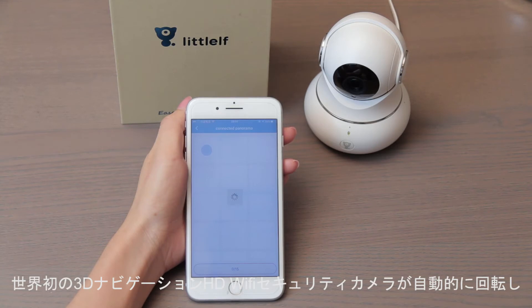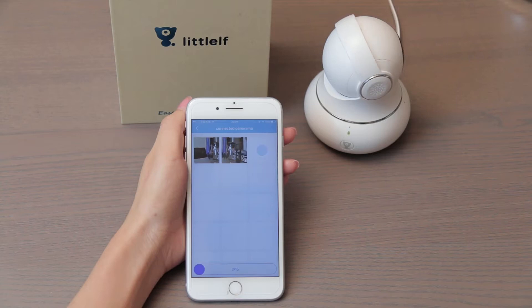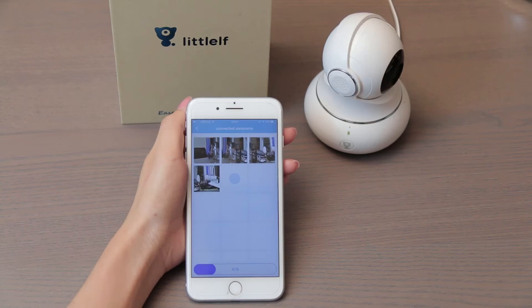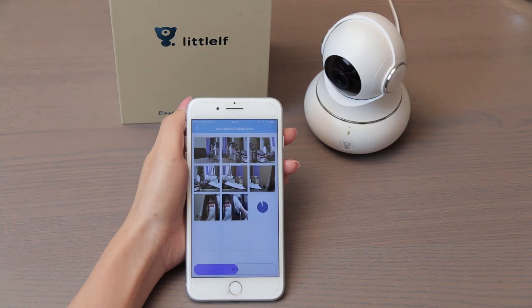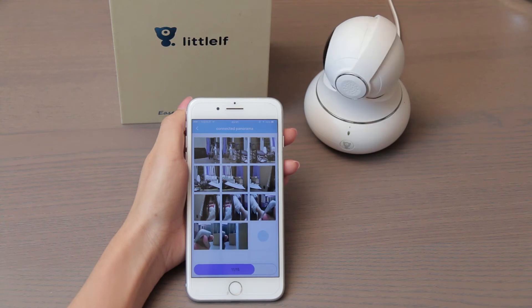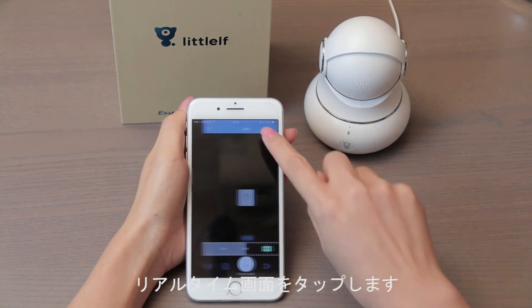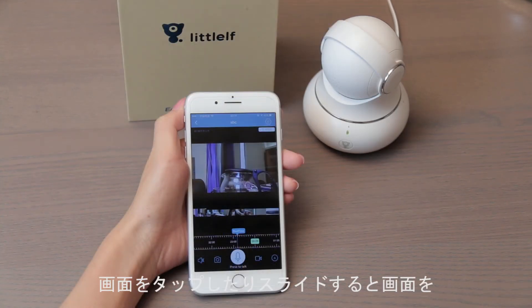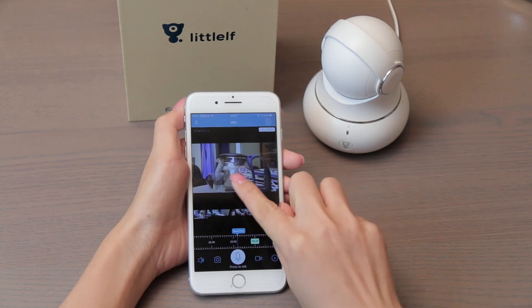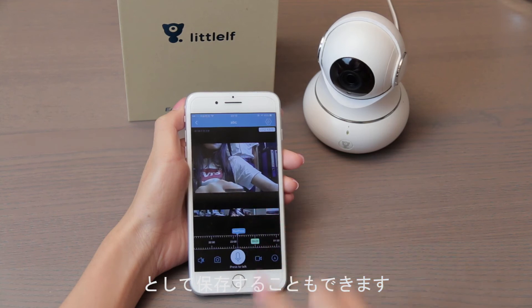The world's first 3D navigation HD security camera rotates around automatically and takes pictures to map your room. The video stream is encrypted to protect your privacy from illegal access. Tap any point or slide on the screen and the camera will turn to wherever you want. You can also tap any picture taken to rotate the camera to that exact position.